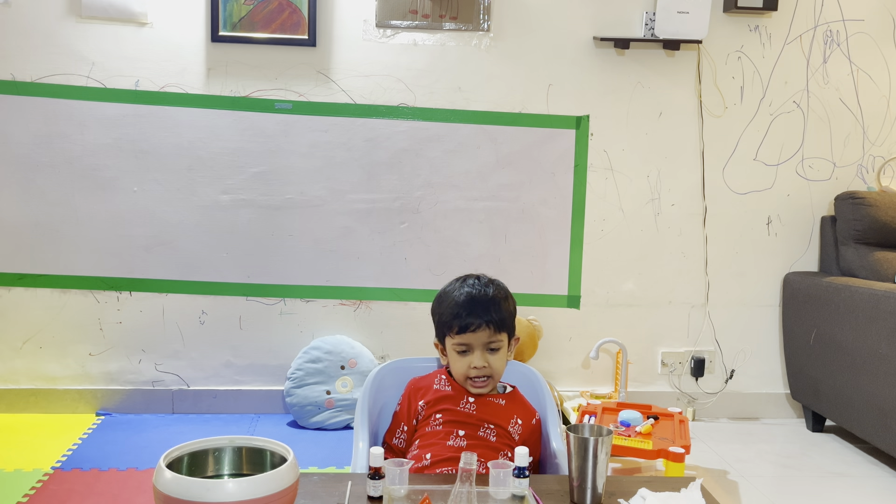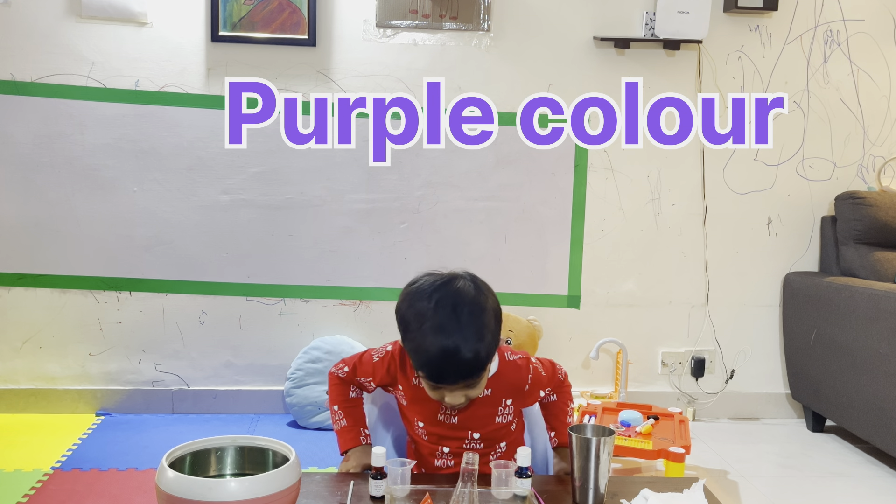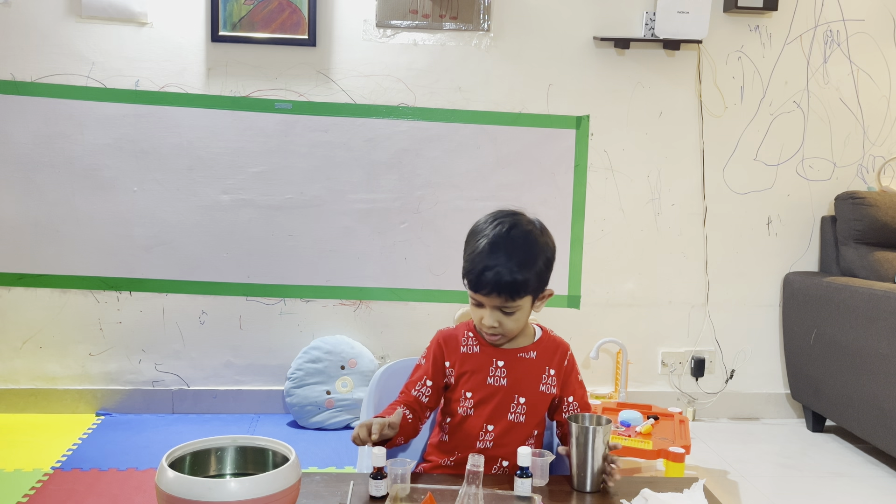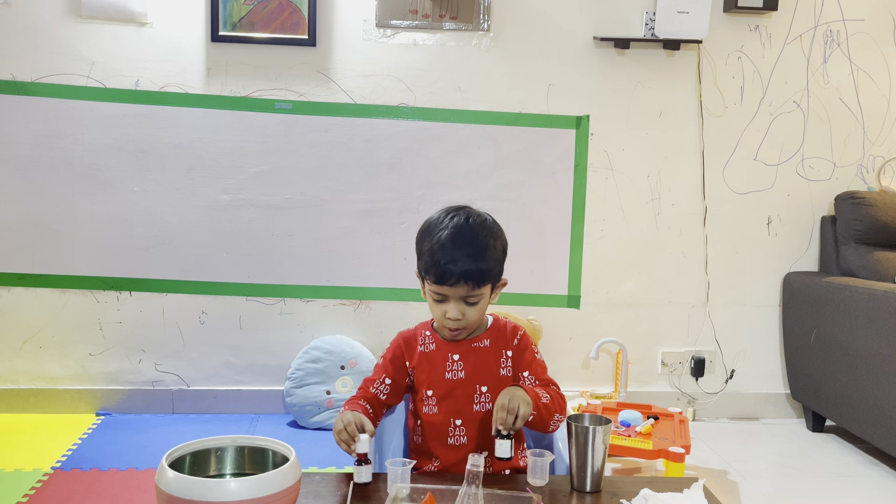I am now making purple. Which color are you making now? Purple. Okay, which colors will you mix? Red and blue. Okay.